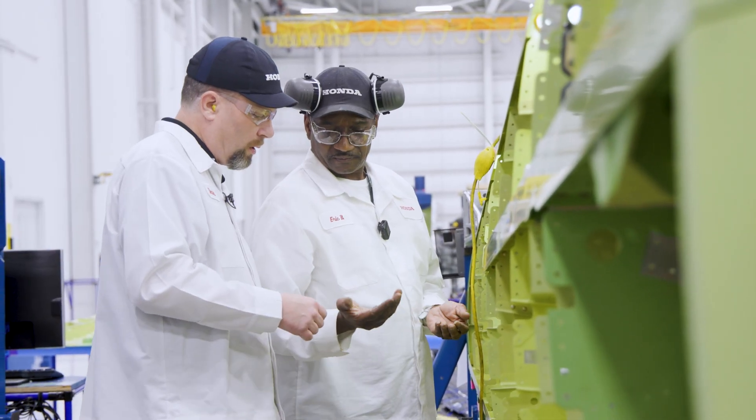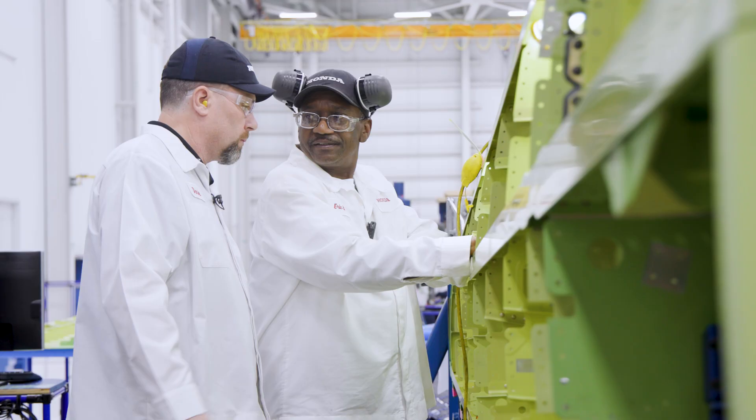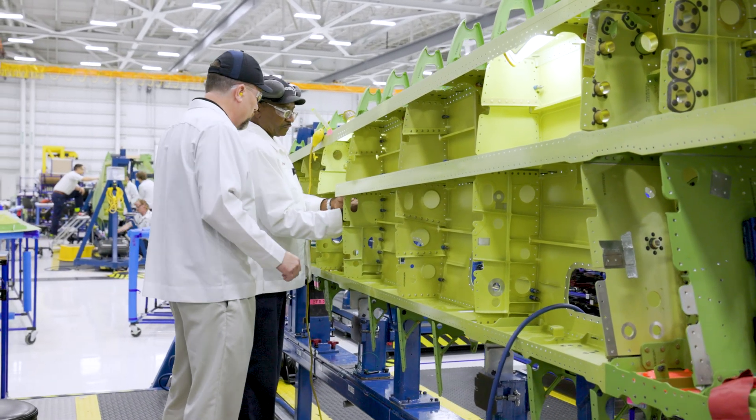These are clecos. And what they do, they help keep your work in place. So you keep these over in the bend to keep them off of the wing structure.